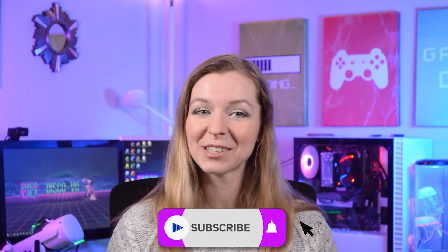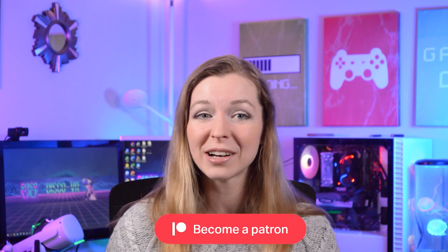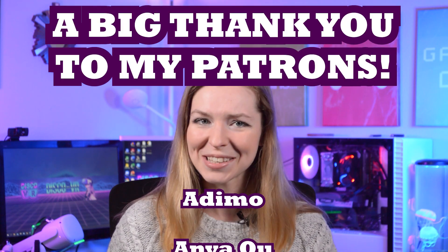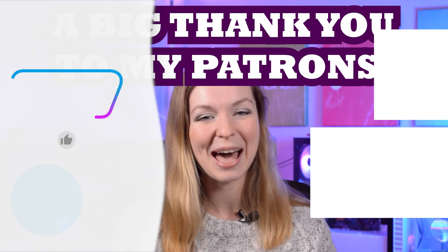And that's it — I hope you've learned something new today. Please don't forget to like this video and subscribe to Disco VR for more informative and fun VR content. Also please join me on Patreon to provide some extra support and receive some extra perks. Thank you so much for watching, stay safe, and as always, happy gaming!